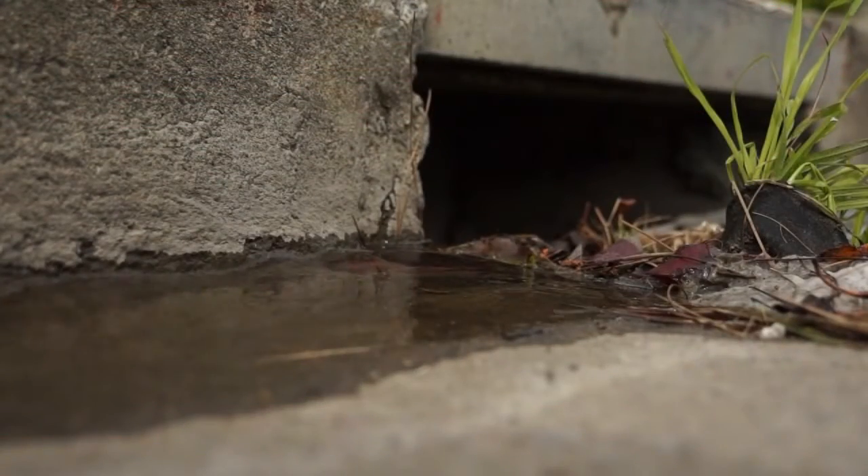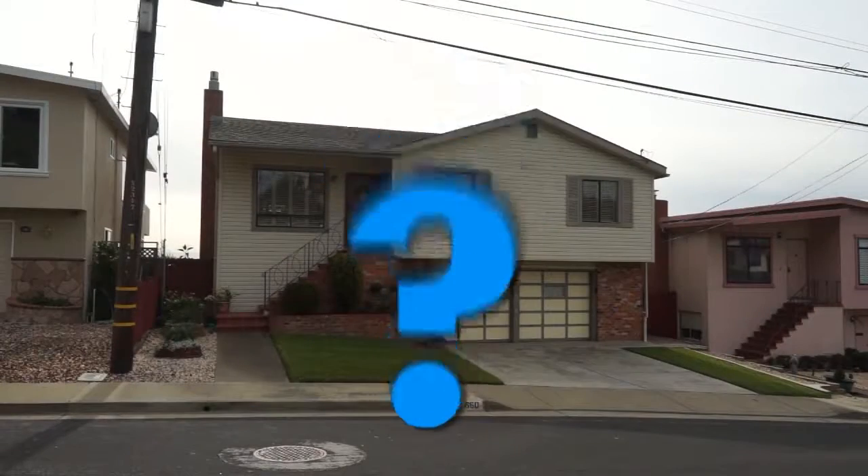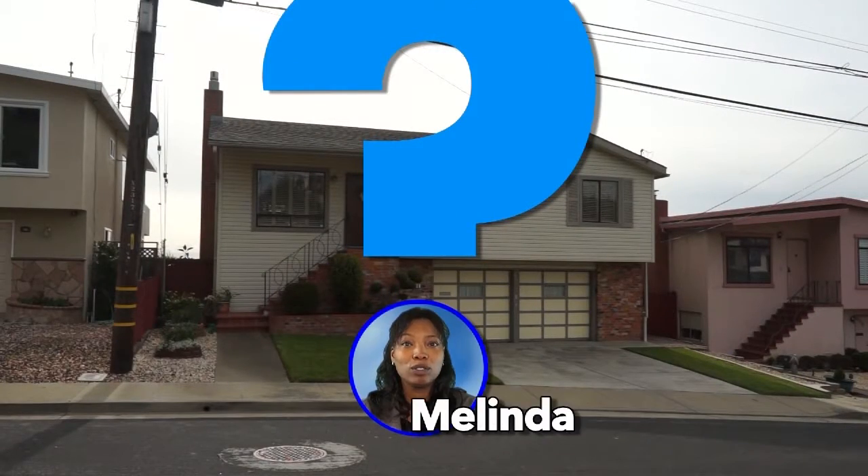If you find and fix those leaks, you'll not only help save Earth's precious resource, you could also save money on your water bill. So, just how do you find out if or where you might have a leak? Let's find out.